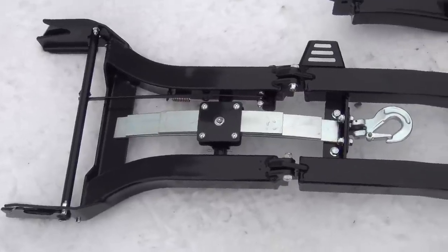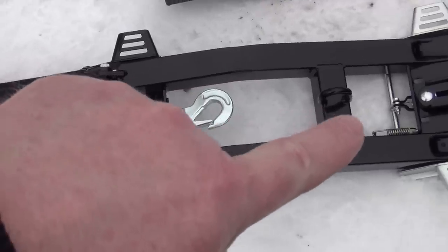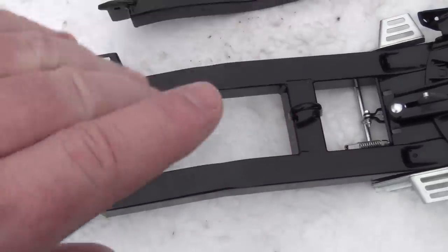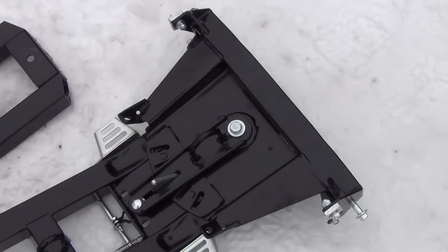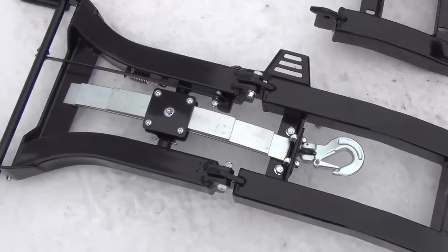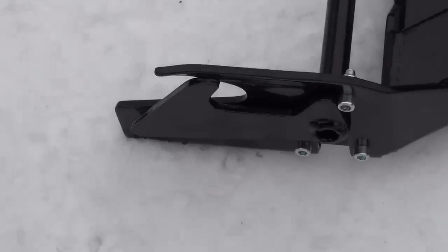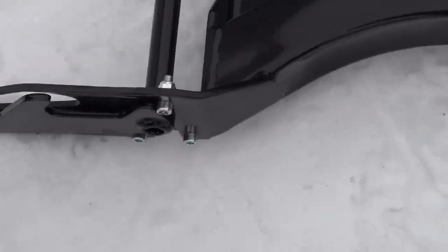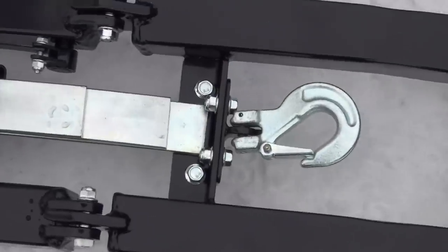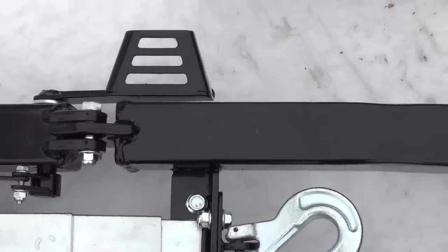Basically how this works is you will hang your winch cable down through there, to there, lift it up about eight inches. Then you'll grab the snow plow and just give it a push backwards. And then those hooks will go into the mounting plate at the back. And then when you want to take it off, you just step on these pedals and off it comes.